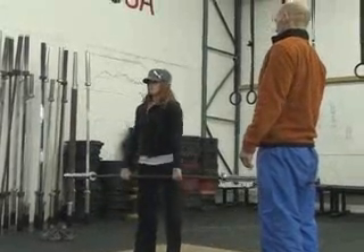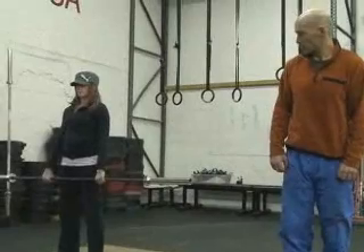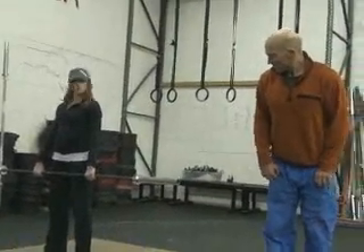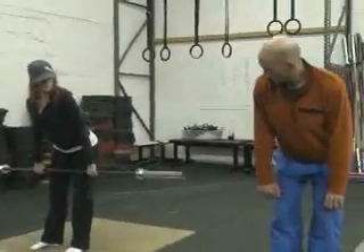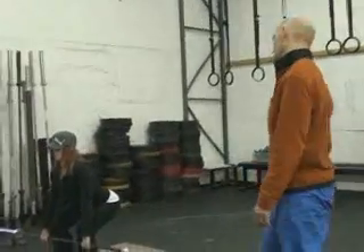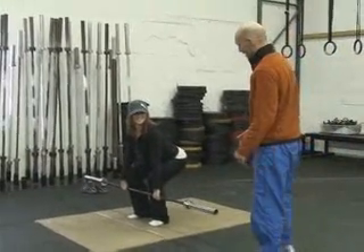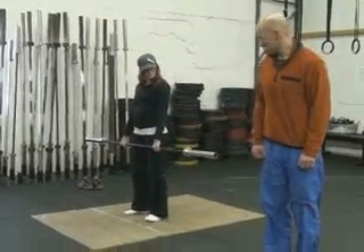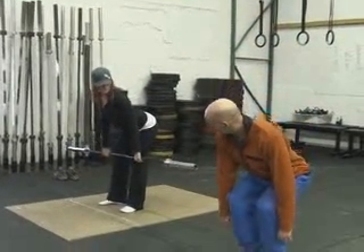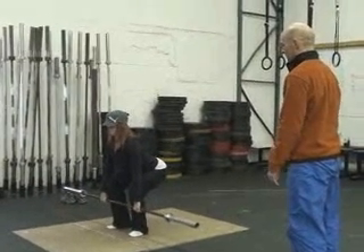Stand. When you go back down, hinge from the hip — push your butt back first, come down. Come back up. Again, we're going to come out and keep this straight line. Bend it — there you go, that's better. Come up. Go back down.